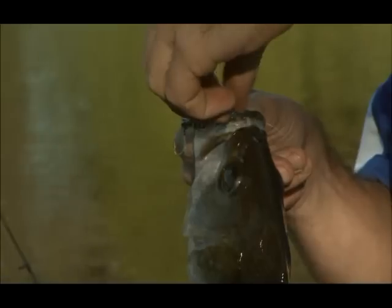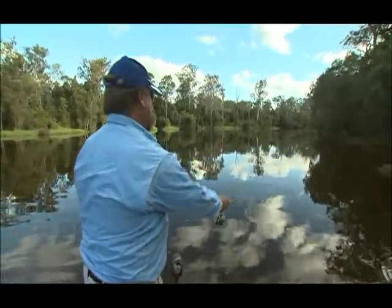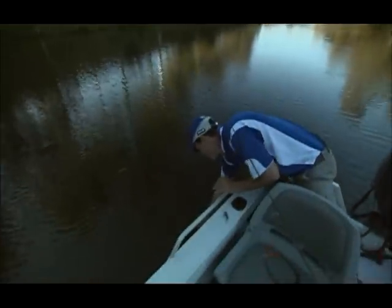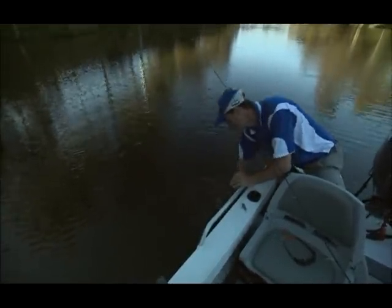Yeah, nice little bass. I'll get him back in the water. There he goes.